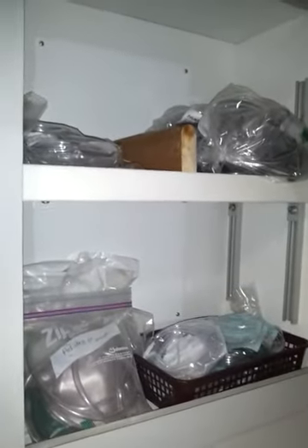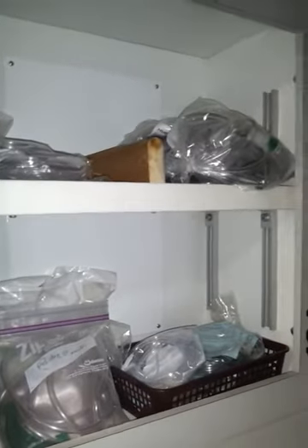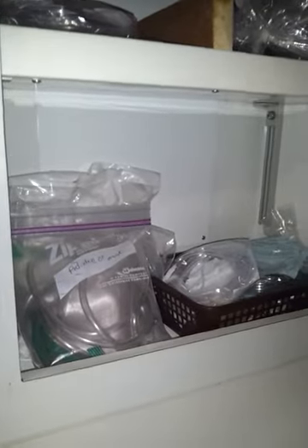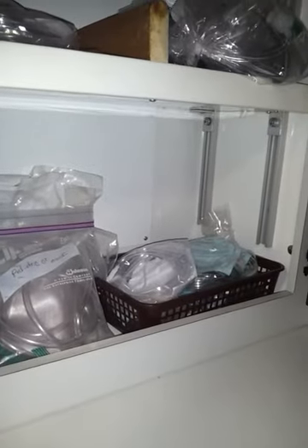In here we have our adult nasal cannulas and adult non-rebreathers. We also have a pediatric non-rebreather and pediatric nasal cannulas.